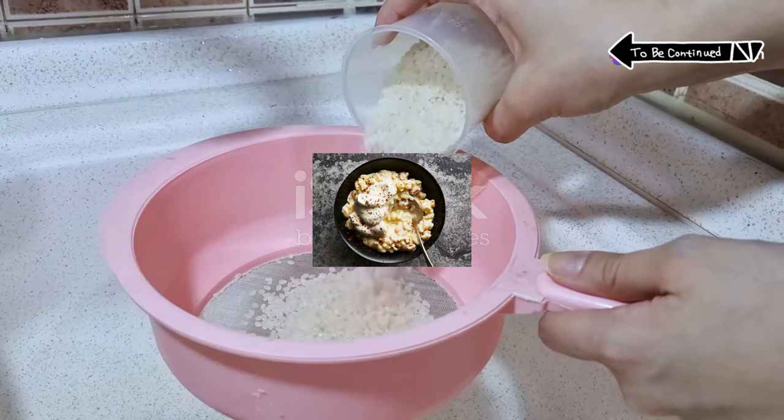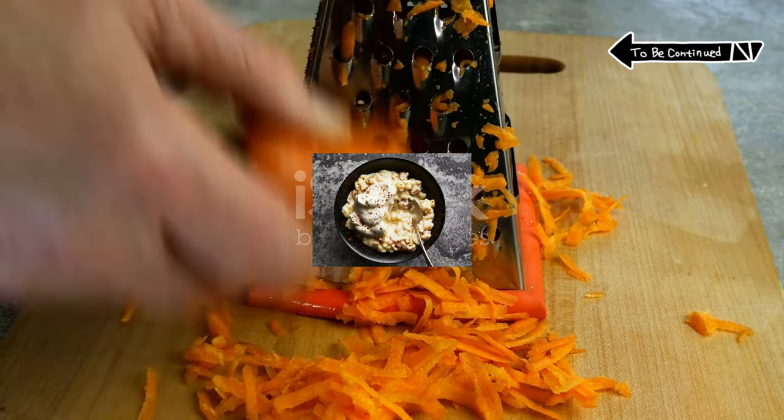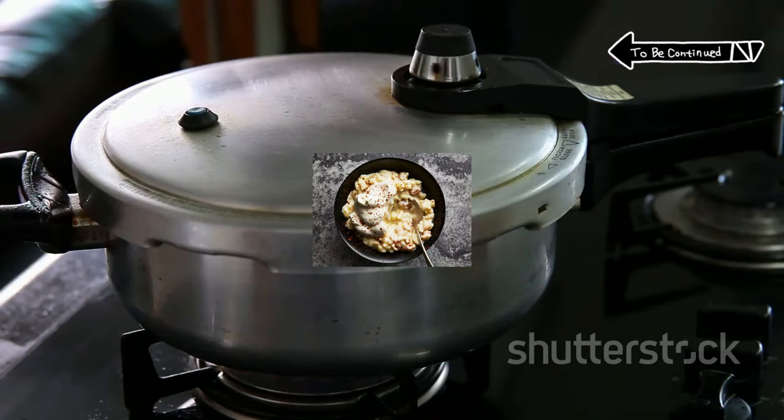First, in your pressure cooker pot, mix together rice, milk, sugar, a cinnamon stick, orange zest if you're feeling fancy, vanilla bean, and a pinch of salt.